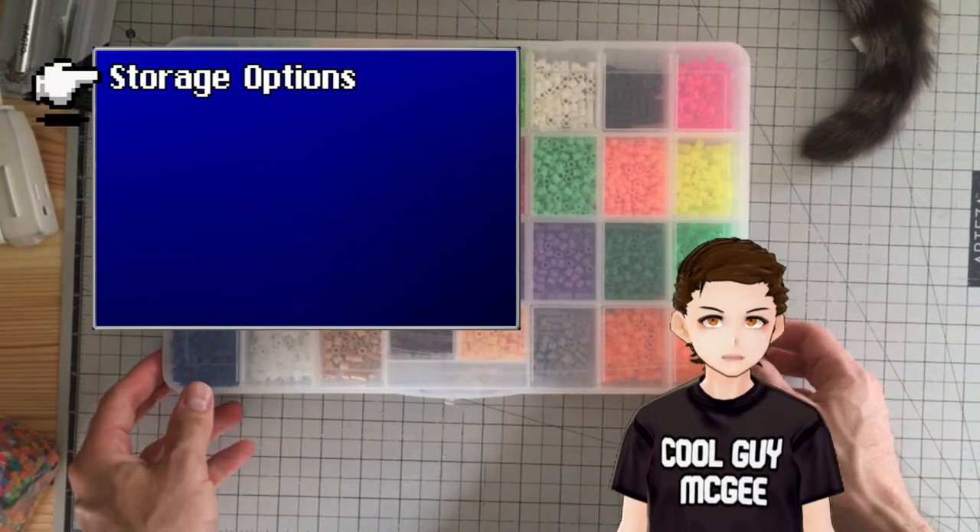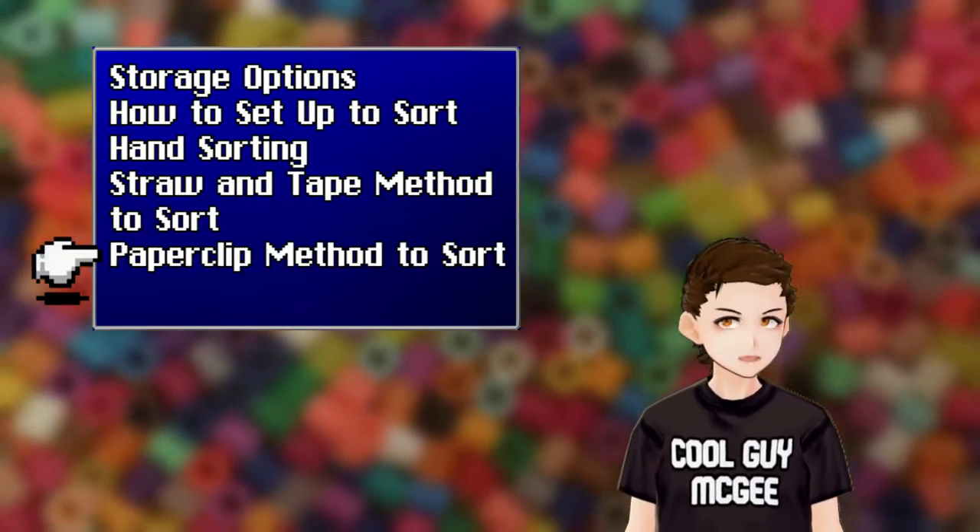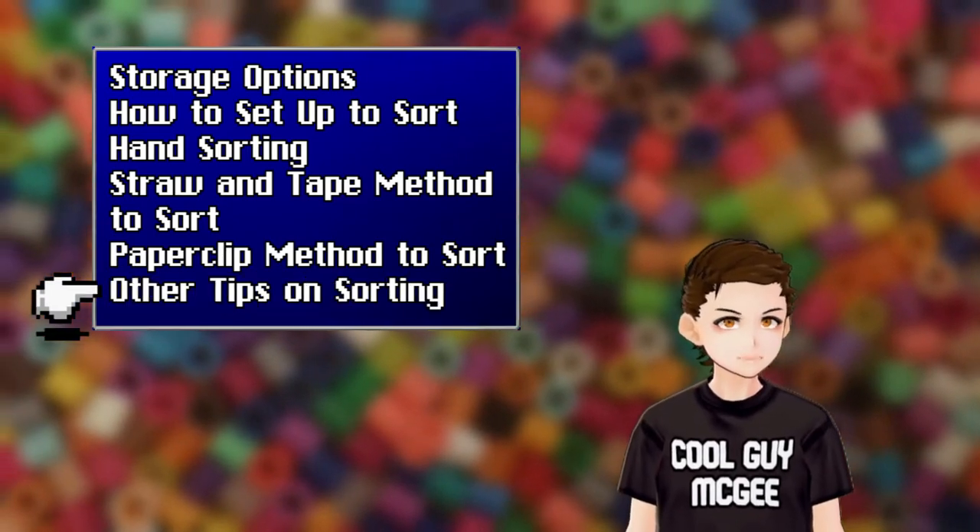Today we'll be looking at storage options, how to set up to sort, hand sorting, the straw and tape method to sort, the paperclip method to sort, and some other tips on sorting and organizing.